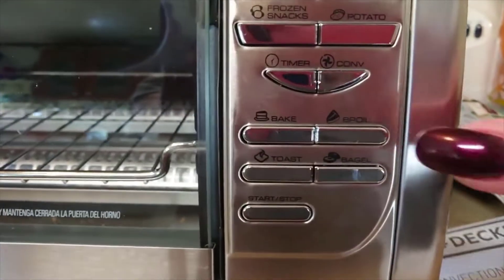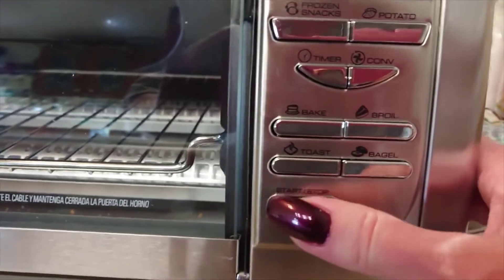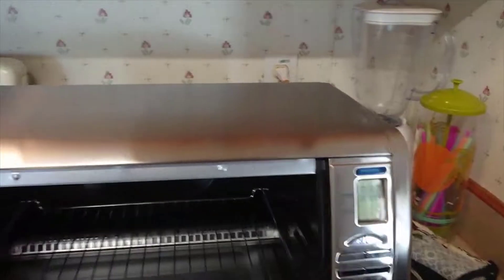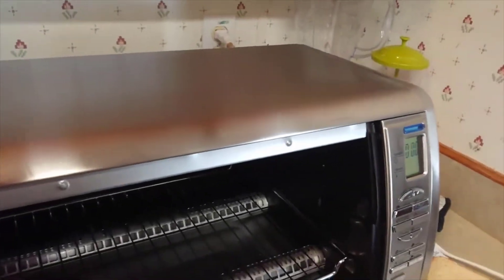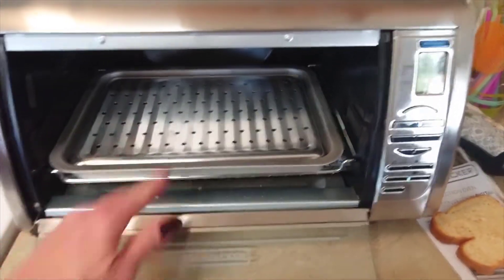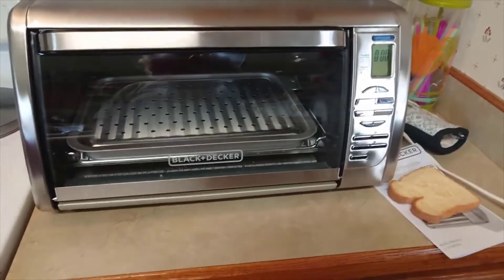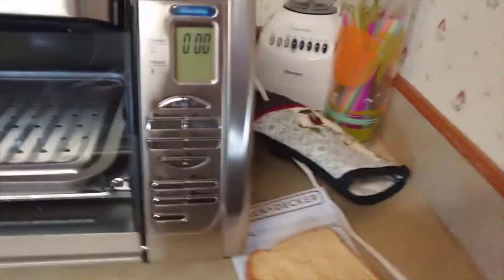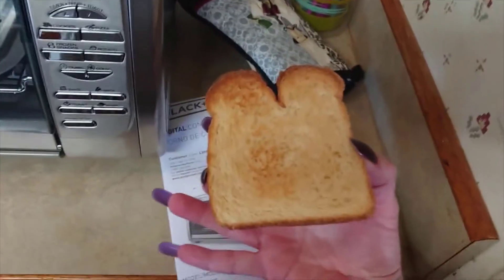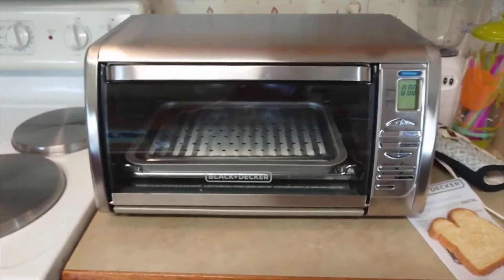So overall, I can broil — there's bagels, and of course just toast, with a start button down here. I like it a lot. For the price, I think it's a good deal, a good bargain. Can I deal with the toast cooking unevenly? The toast is done — that's how dark it gets on setting two. I'm happy with mine. Hope this was helpful.